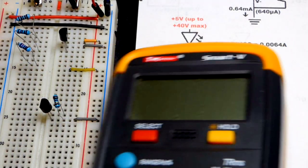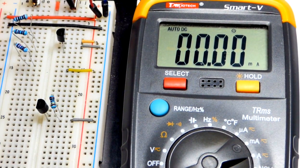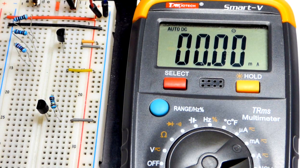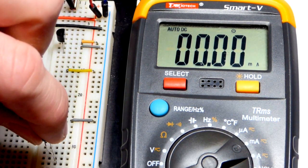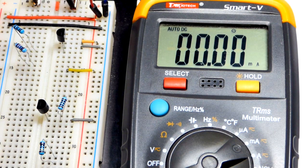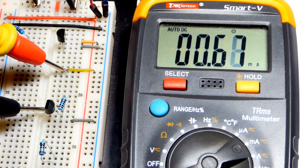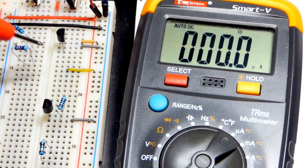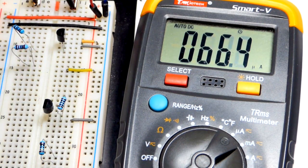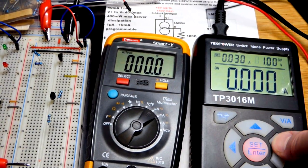First we're going to test with the power supply at 1 volt. I'm setting the meter to measure milliamps. Without a load at 1 volt, you can see it falls short of what we expect. Switching to a 100-ohm resistor — still at 1 volt — we expect one tenth of the current. And there you can see it's about 680 microamps at 1 volt.